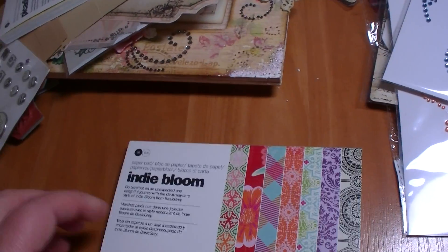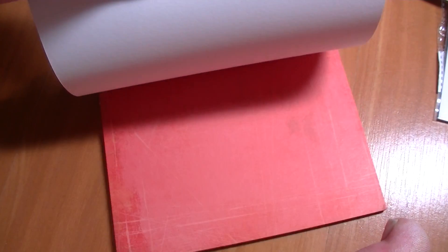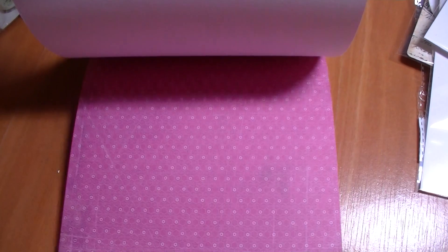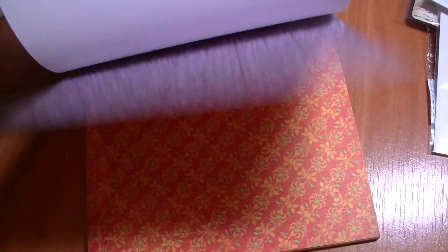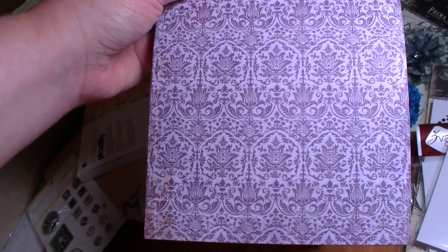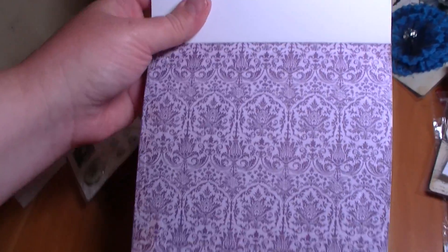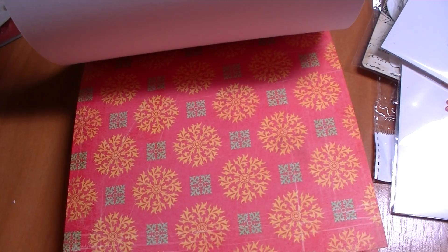There's another one — Indie Bloom, also from Basic Grey. Let's flip through this one. Gorgeous, look at these — this one's pretty. The color is more purple on camera, but it's really more pink. Orange one and a blue one — I haven't seen these yet, Marley. I think they're great. It's a really pretty purple color but it doesn't do it justice. It's more dark purple than soft purple in real life, so that's a bit difficult.